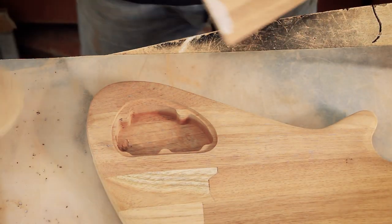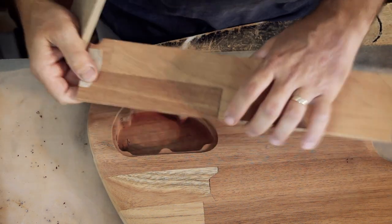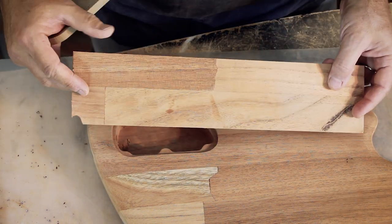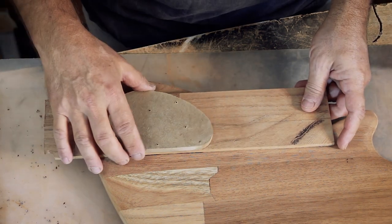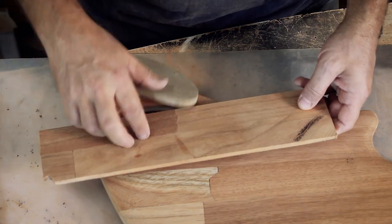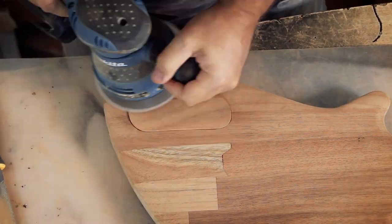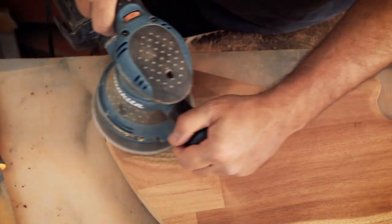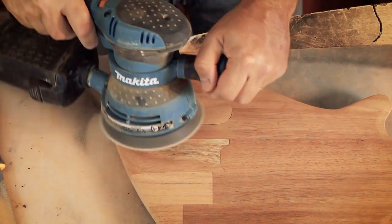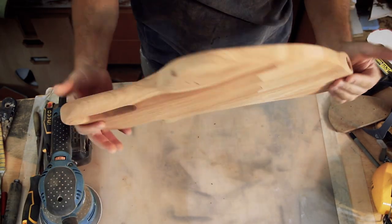It's time to fit the control cavity cover. I wanted to match the shape and carving of the body. I'll be using the template and the same Iroko strip as I used for the fretboard. After cutting and sanding it to fit, I'll sand it with the body so the top part will also fit perfectly.